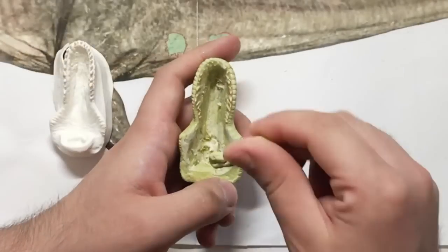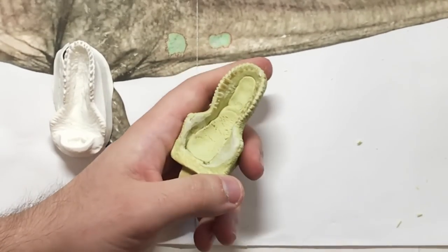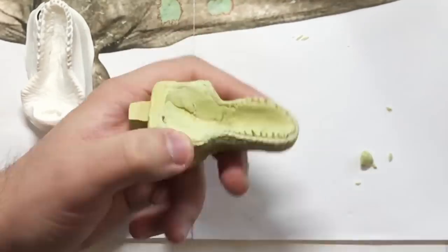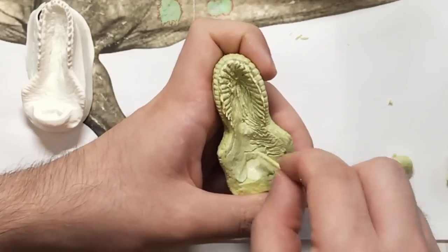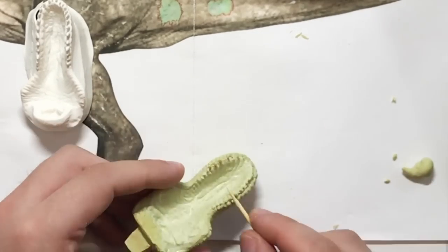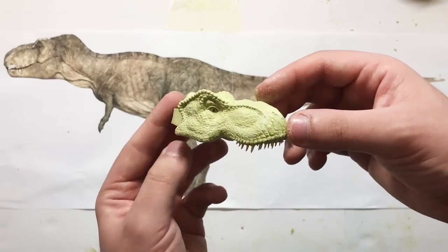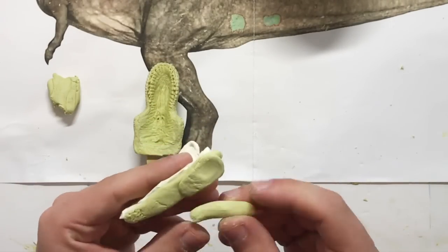Once the teeth are in place, we can sculpt the inside of the mouth. I'll be basing the sculpt again on the Horizon kit. You start by mixing a fresh batch of Milliput Epoxy Putty and pushing it down inside the mouth cavity, especially on the roof of the mouth. I'm using a toothpick again to sculpt in all the details. You can sculpt the inside of the mouth if you want to make a figure that has its mouth open. If you want a figure with its mouth closed, you can skip this step.